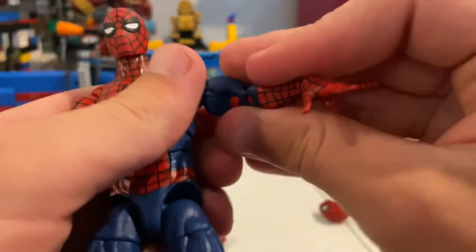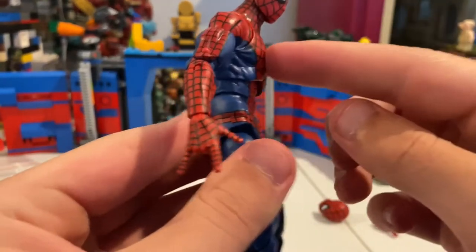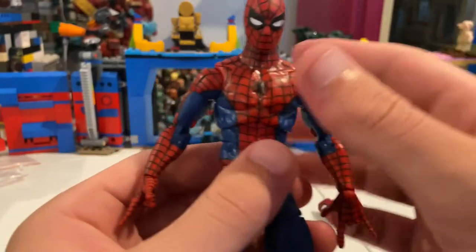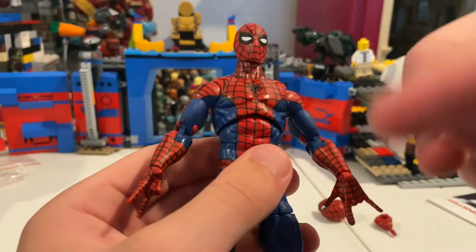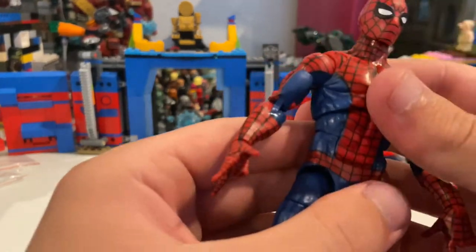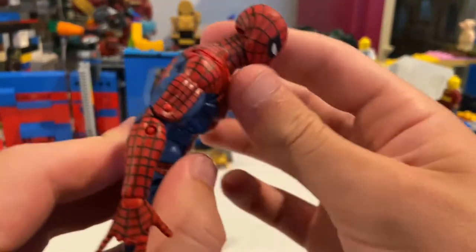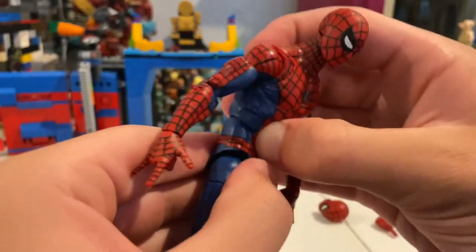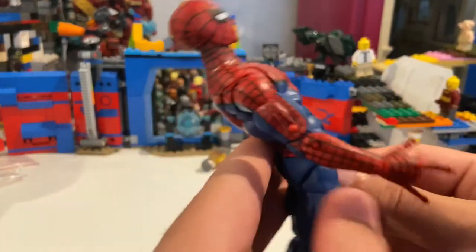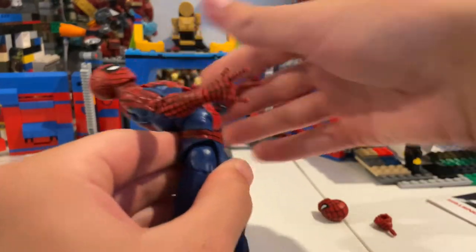The big thing they added for this figure that everyone's excited about is a diaphragm ball joint at the top and an ab crunch on the bottom — basically the opposite of what GI Joe does. GI Joe has the ab crunch where it usually is and the ball joint at the bottom, which I think actually gives a little more range. With Spider-Man you can pivot sideways quite a bit, go forward this far, and then backwards really far. The ab crunch alone also gives good range, and all together you can get him to go quite far forward and backward — which is awesome.